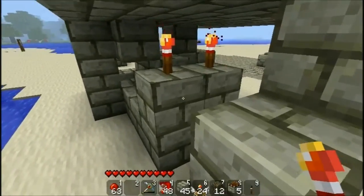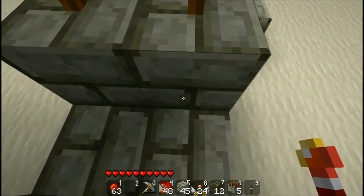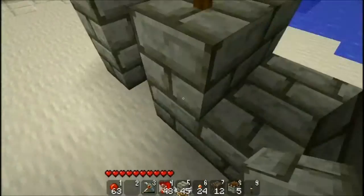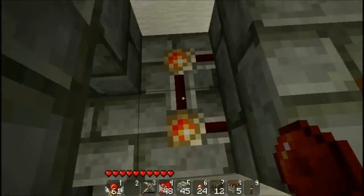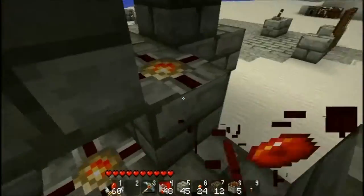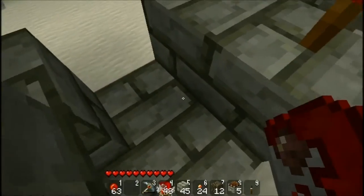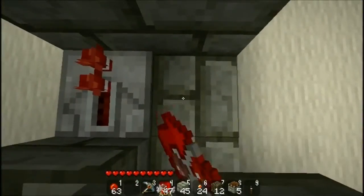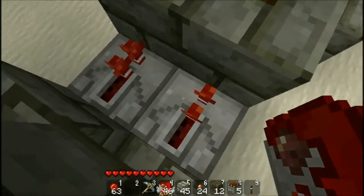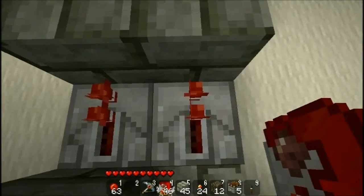What we have to do is invert the signal that comes to this torch and change its output. To do this without having to come across both sides — because the redstone wiring will interact — you cannot just separate these two like this. What you have to do is simply put a repeater down like such. As we have seen in the previous tutorial, redstone repeaters do not interact if they are side by side, which is a good thing — it allows us to compact the circuits.